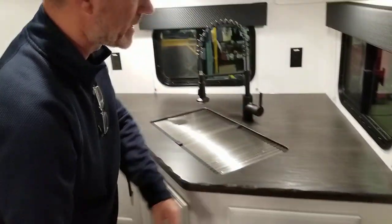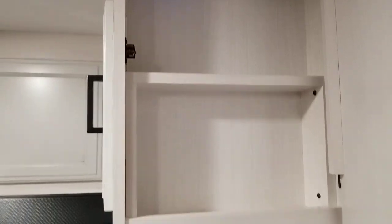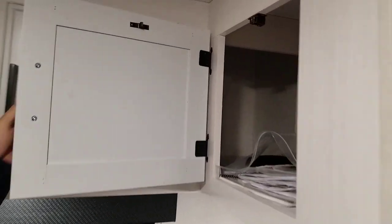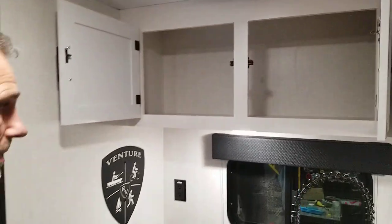Glides very nicely. A place to charge your phone and tablet — a power outlet and a USB outlet. And a lot of above cabinets. We all camp, so we know that whatever is up here for storage is more than plenty.